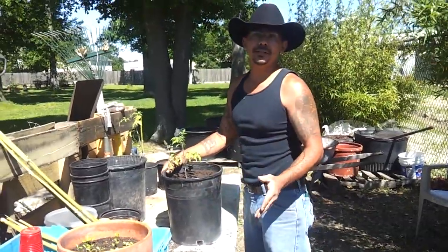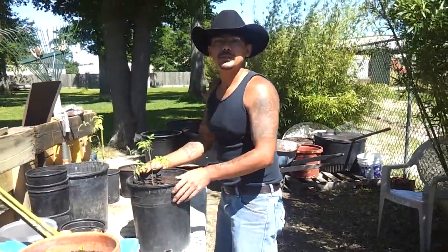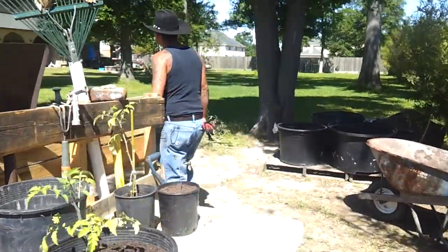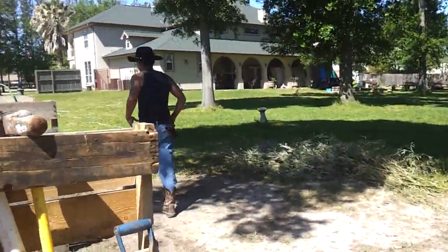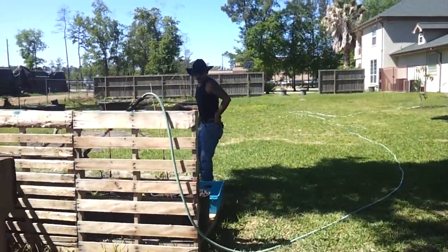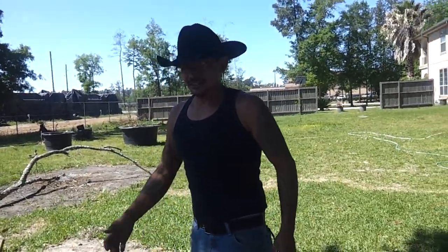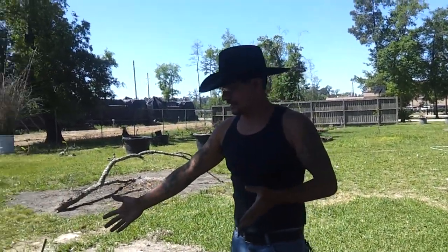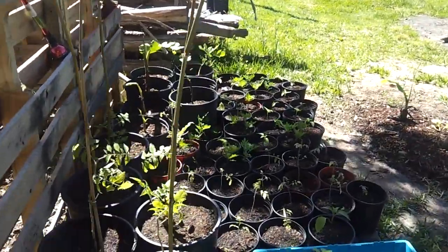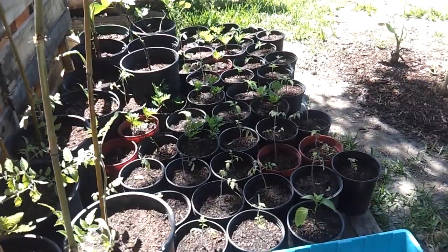I have been pretty busy. Come around the other side over here of the compost bins and I'll show you what I've been doing the rest of the morning. As you can see, I've been pretty busy — I've been planting most of the morning. I saved a few of them just so I could show you what I was doing.